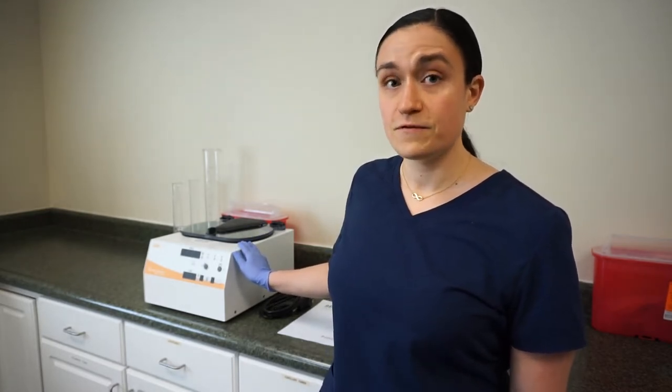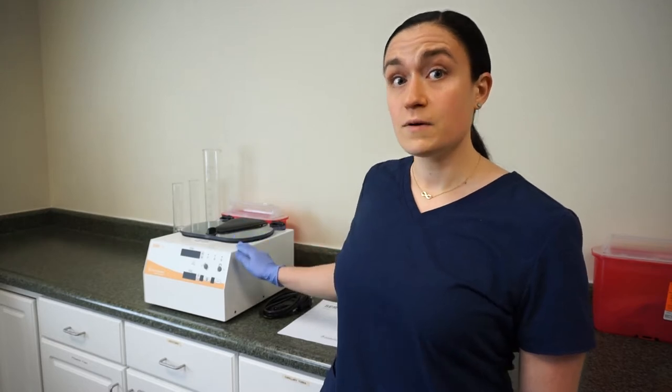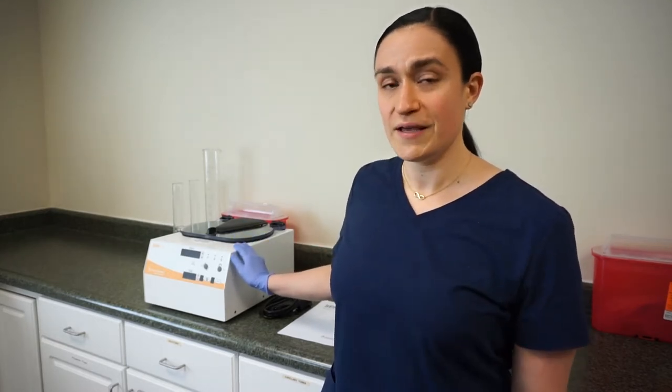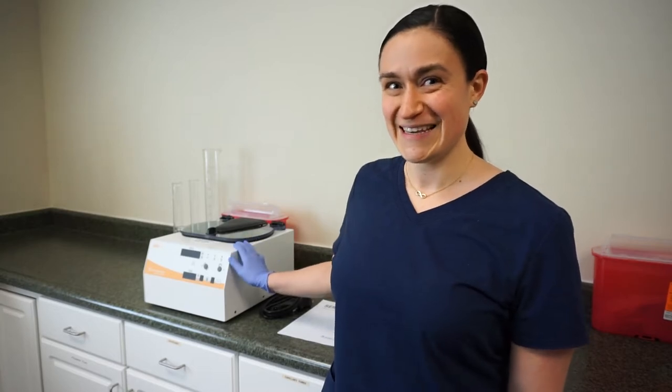All right, now that we're all unpacked, let's look at what each of these does. First, we have the centrifuge. Your SARA-12 arrives with the rotor already inside of it, and before we can open it up, we're going to need to plug it in so we'll actually look at that rotor in a minute. But just trust me, it's in there.